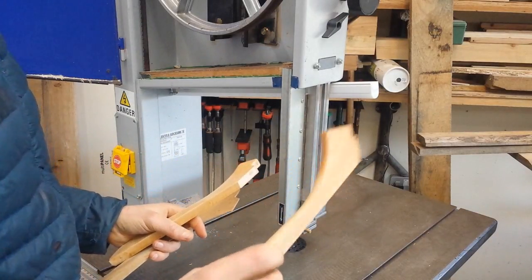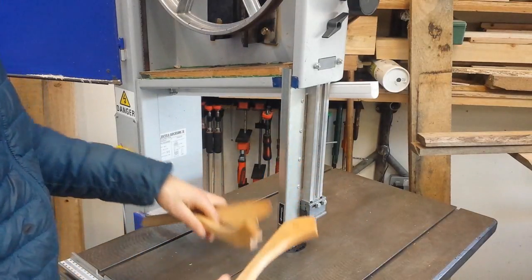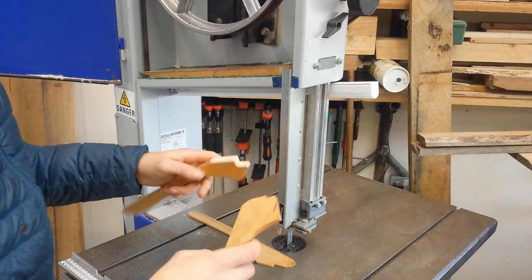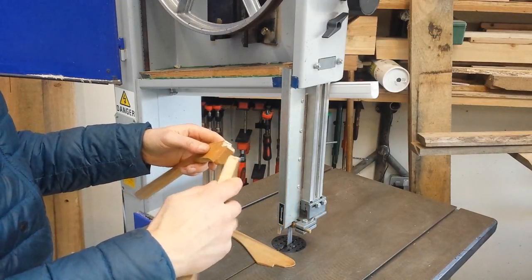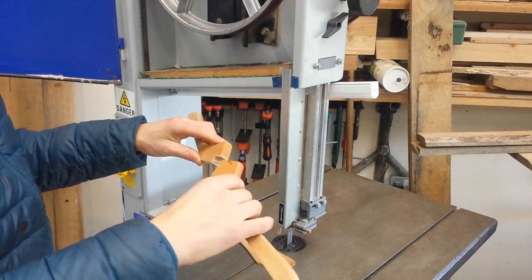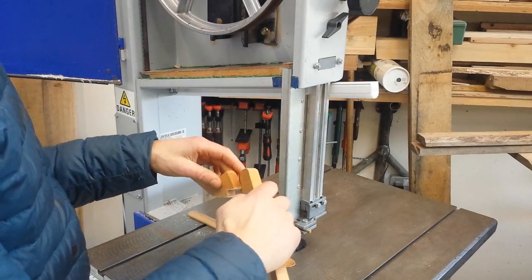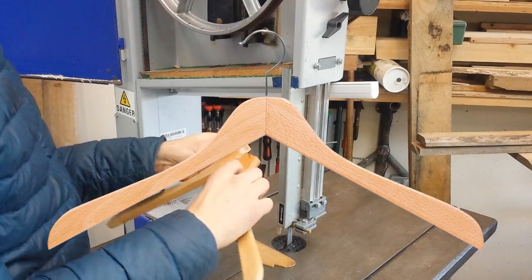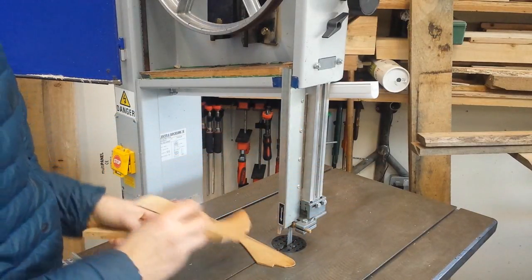I've got a series of push sticks that hang around the bandsaw — they're made from old coat hangers, ridiculously simple to make on the bandsaw by just cutting out a little notch. That's the last little entree of tidbits before we get onto the meat of these mods.